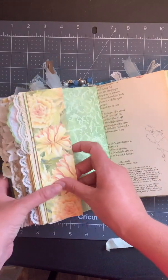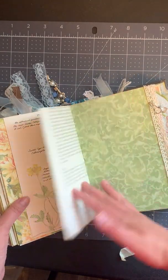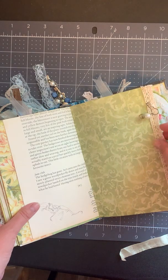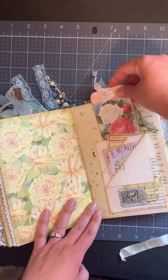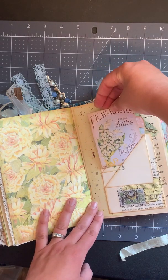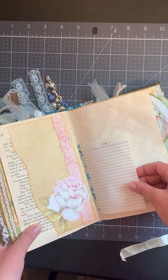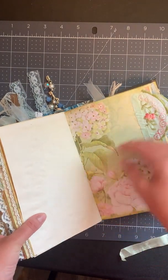Here, this slips out. I loved this page — I thought it was just really pretty so I put it in the middle. Here we've got another safety pin with some little charms — there's a little heart charm. And then here's one of the three-pocket things with a tag, a little journal card that says 'note to self,' and a little seed packet journal card.